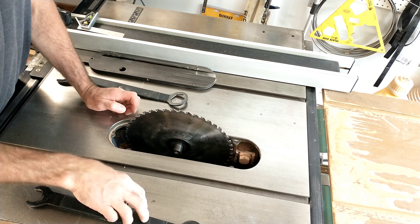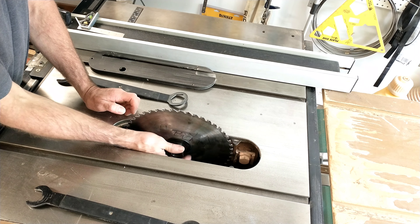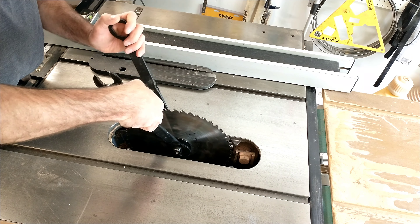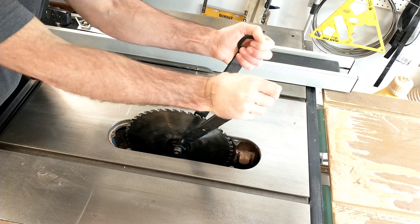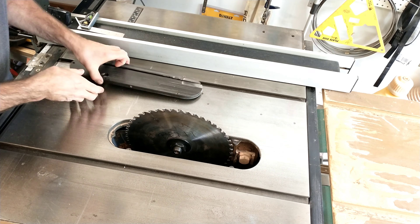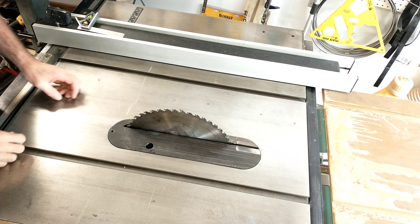When working with any type of power tools, always make sure you unplug them before working on them. This table saw happens to be five horsepower, which is no joke, so you definitely don't want to have this thing plugged into the wall and accidentally turn it on while you're working on it.